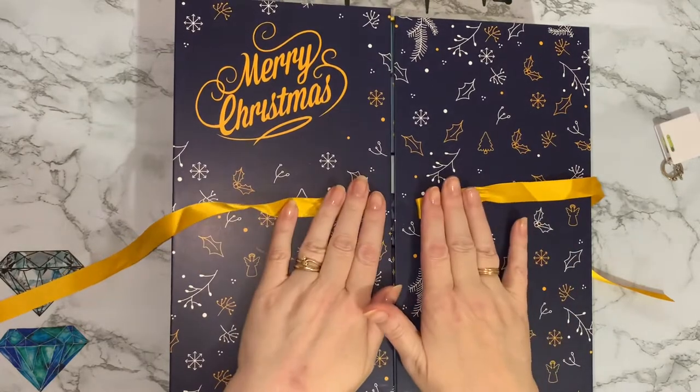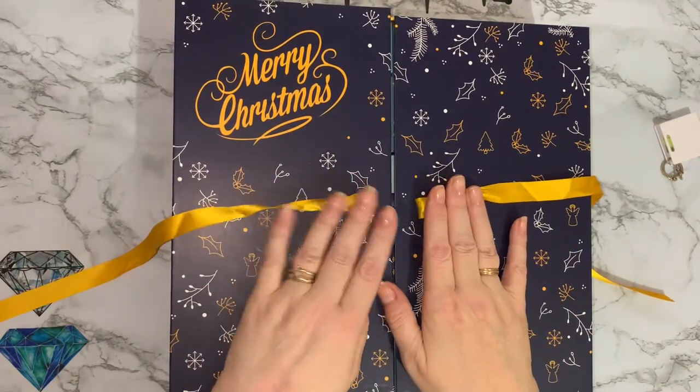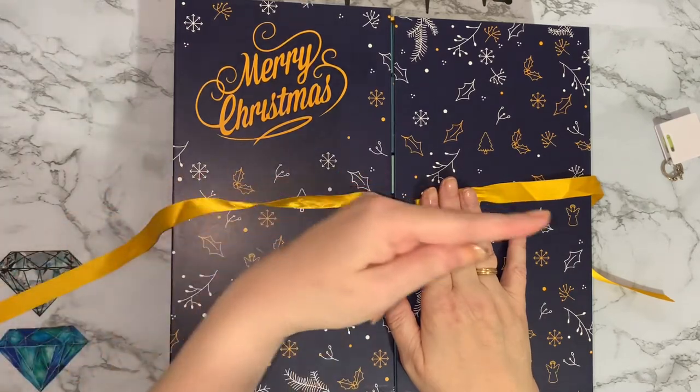I shall now pass you on to — it's now Christmas t-shirts. Watch out for the t-shirts and then everybody else's advent calendars.